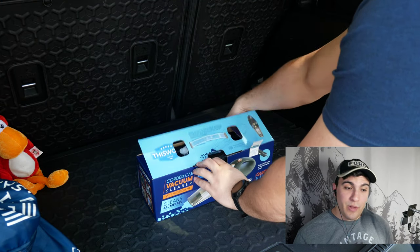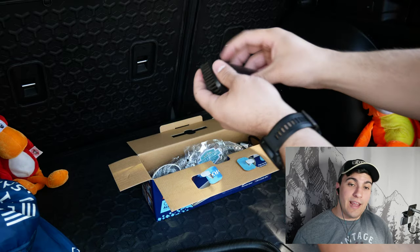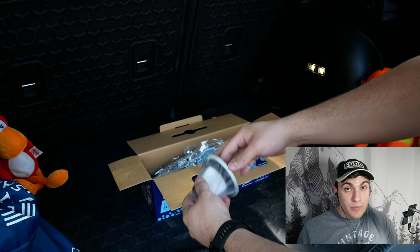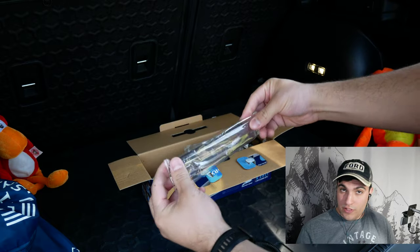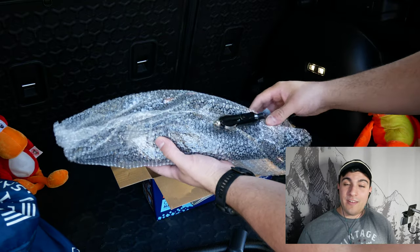Let's get started with what comes inside the box. You're going to get a flathead hose attachment, good for all those hard-to-reach areas. You're going to get a brush attachment, good for carpets and upholstery. You're also going to get a replaceable filter — great because if one gets dirty you can swap it out. You're also going to get an extension tube for under the seats and the cracks and crevices, a nice little message from the company, and of course the vacuum cleaner itself.